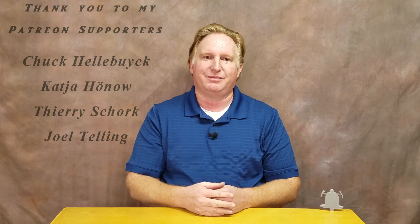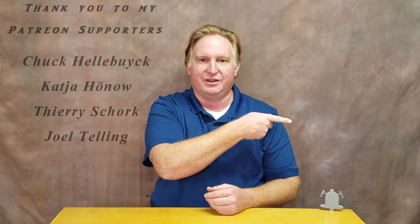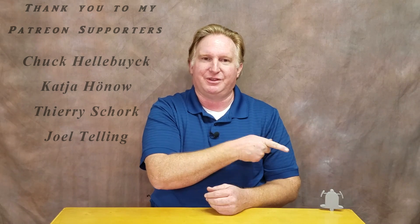That's going to do it for this video. If you like it, please give it a thumbs up. If you like my channel, please subscribe — click the link and don't forget to ring the bell so you get notified when new videos come out. If you'd like to support the channel, please click on my Patreon page. Check out my other videos too — I think you'll love them. Have a great day and take care!